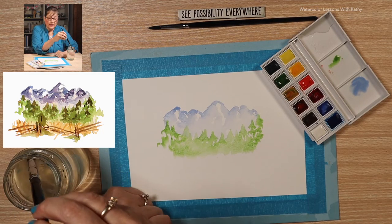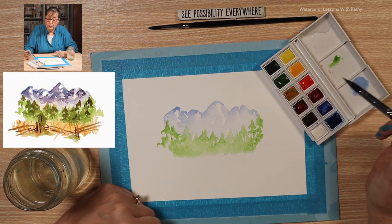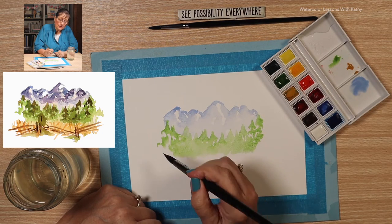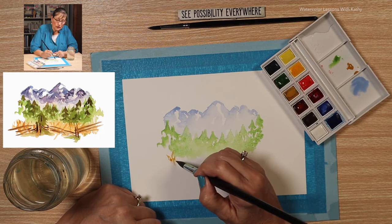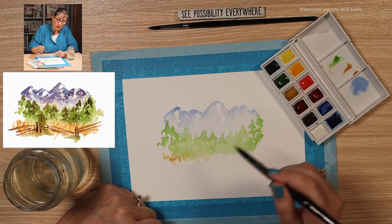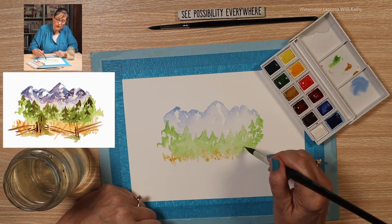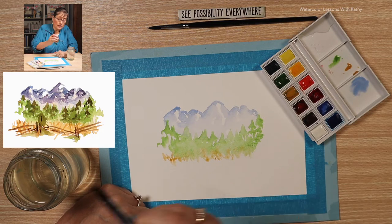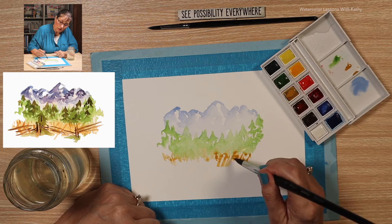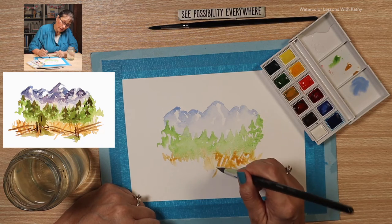Below these trees there's a meadow, and the grass is not green — it's more of a gold. So let's start with using some yellow ochre. Make the strokes a little wispy. You can let it run into the green here — that's not going to be a big problem. If it runs, that's okay; it's going to give it character. Just do some cross-hatching. Load your brush as needed and bring it down a little bit, keep going across.